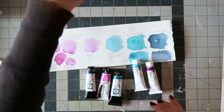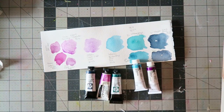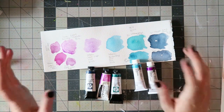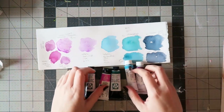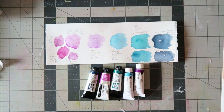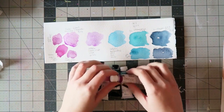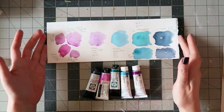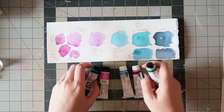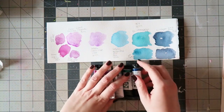Hi guys, I wanted to show you some new watercolors that I got. This is more of a watercolor video and not a scrapbooking video, so just stay tuned if you're interested. I'm continuing my watercolor obsession, and for me one of the things that really inspire me and make me want to paint is just beautiful colors.